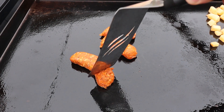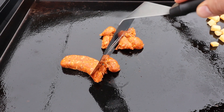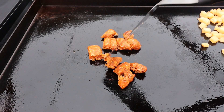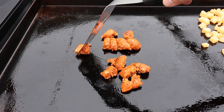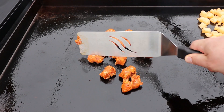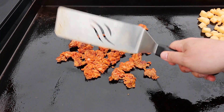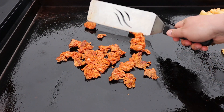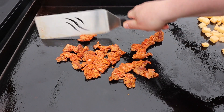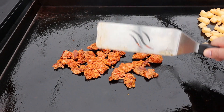As soon as you do, you're going to get that chorizo spice right to the eyeballs — it's delicious stuff right there. I try not to do it too hard because I don't want to ruin the nice seasoning I have on my griddle, but sometimes you just got to do what you got to do.